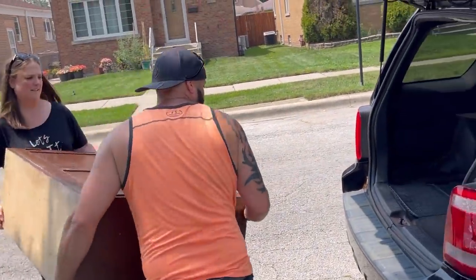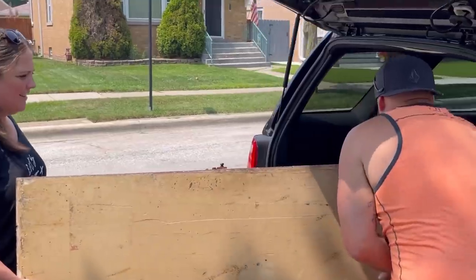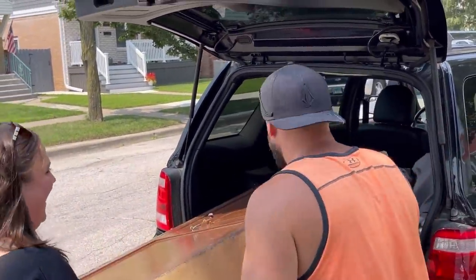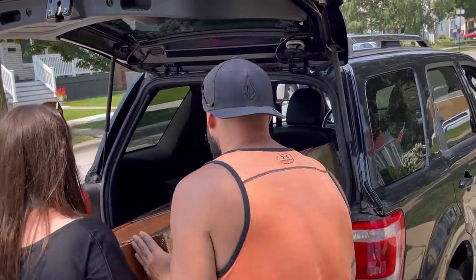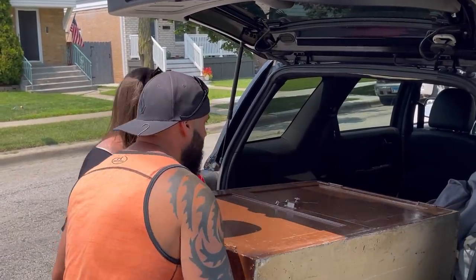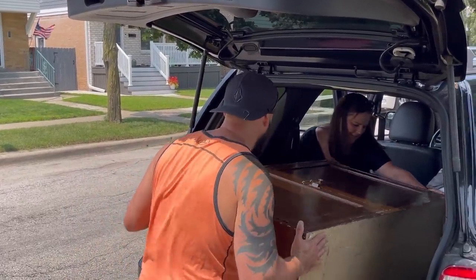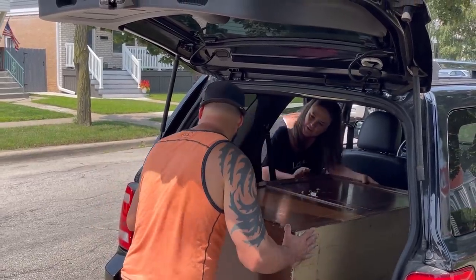We worked together to load the cabinet into the truck, maneuvering it in from different sides. My brother joked that we needed a bigger truck, but we got it in.